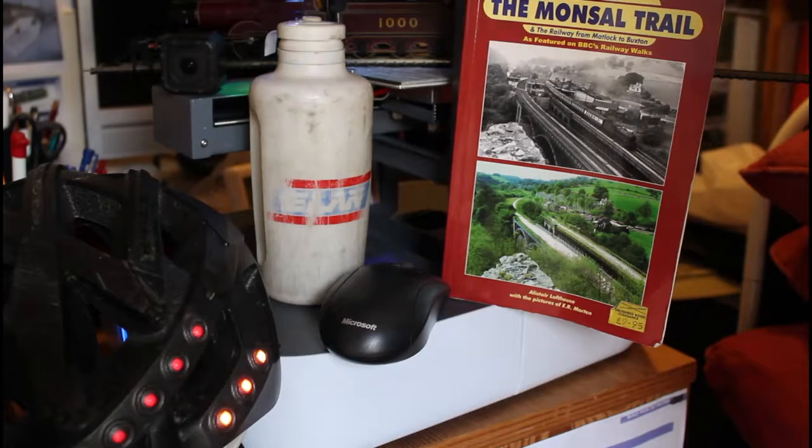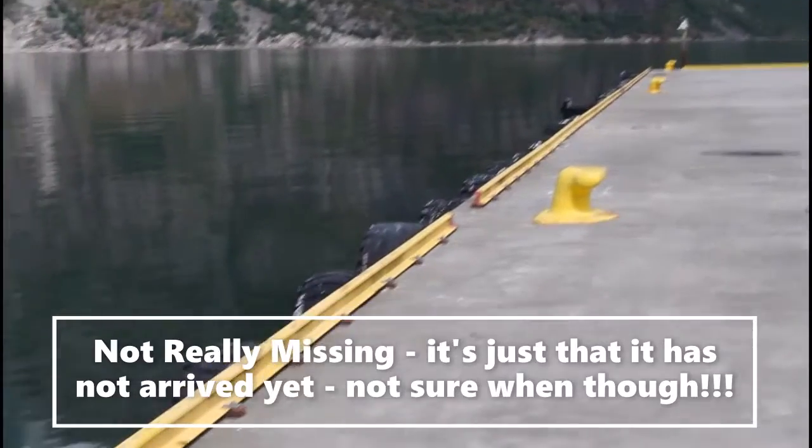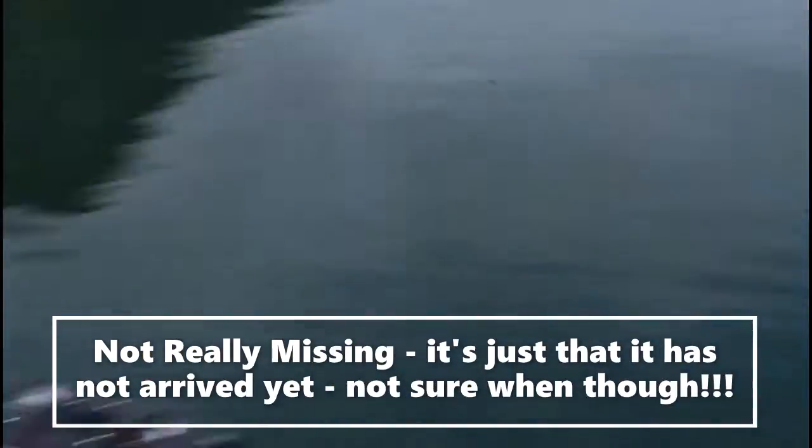Welcome to my video! The missing cruise ship — there should normally be a cruise ship along here.